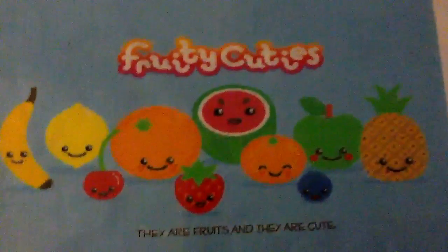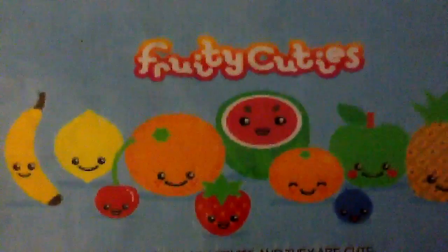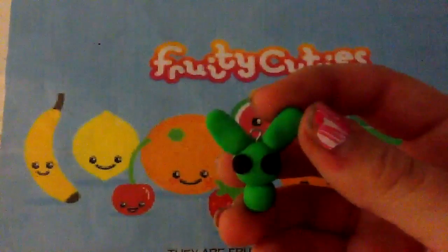Hey guys, so this is a charm update. First I have this green bunny.